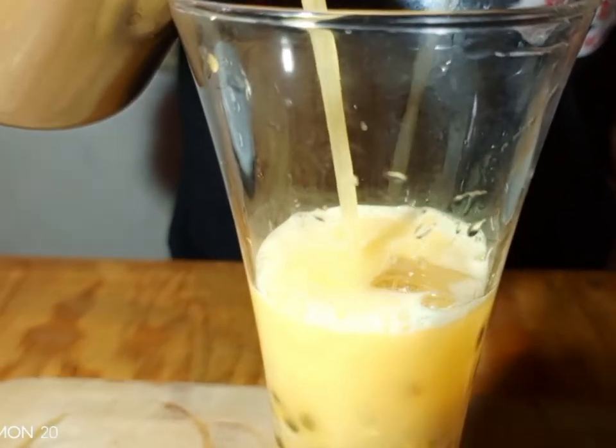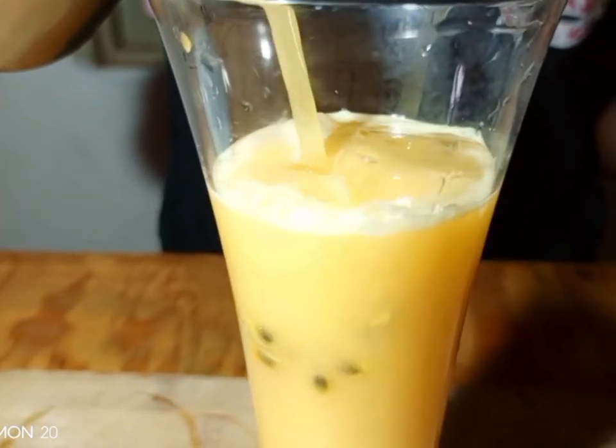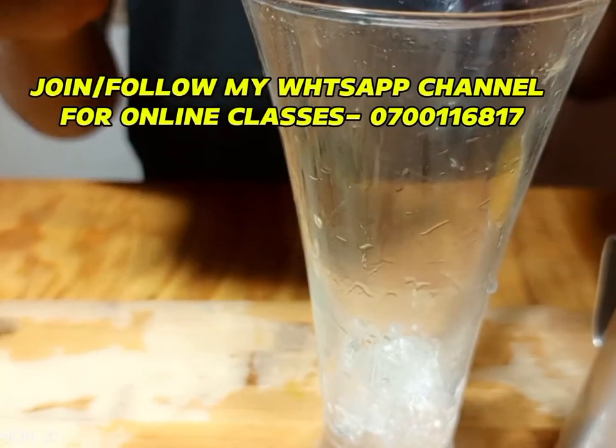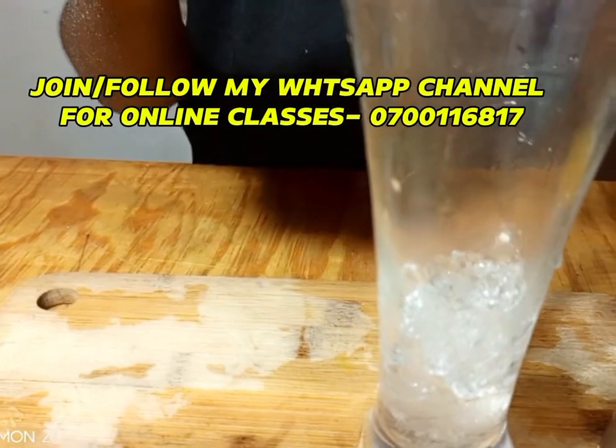Then pour your juice. Just look at that! The way you see it is the way you can do it — from my kitchen to your kitchen, and you'll feel the taste. Don't forget to subscribe for the new viewers, and don't forget to share with each and everyone. Then we are going to do some mocktail.